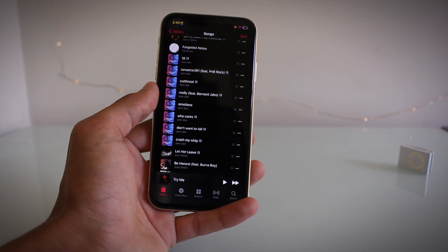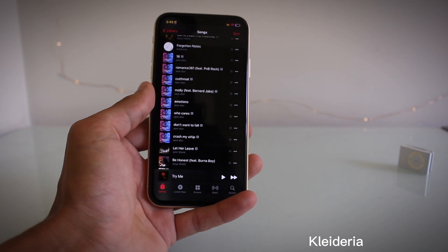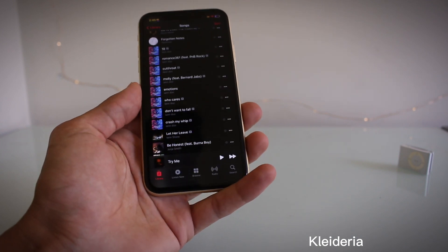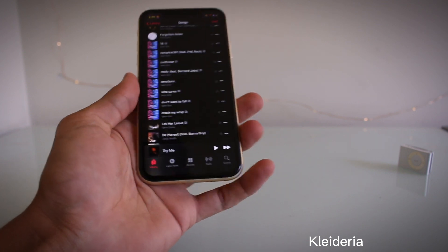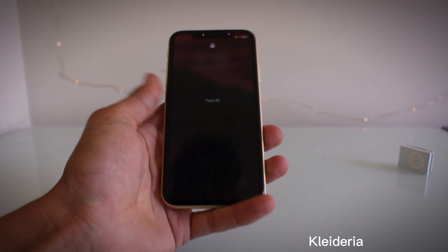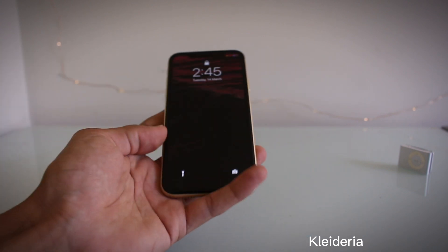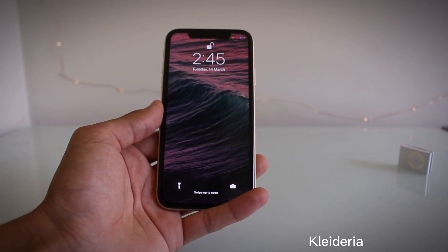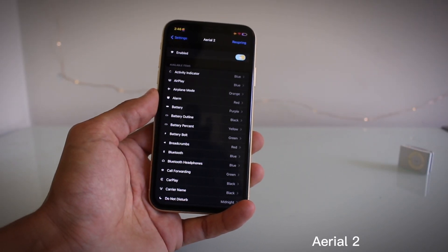The second tweak I've got for you guys is called Cleaderia. I don't know if I pronounced that right, probably not — but basically what it does is it allows you to lock your phone when you face it down. Pretty neat, it's just nice to have. You don't have to worry about turning it off; sometimes I'll be out and I'll just put my phone down like that and it'll lock. Pretty handy. I'll put the name up on screen.